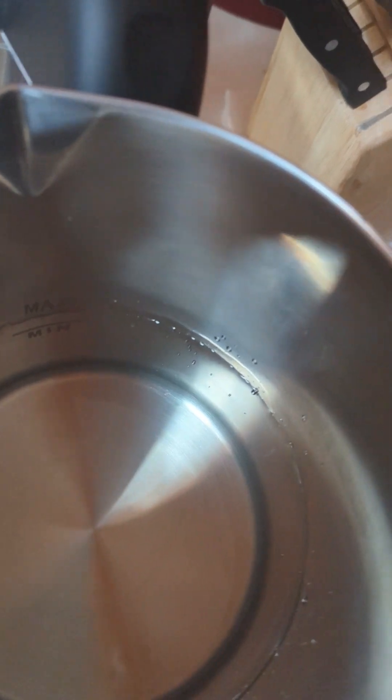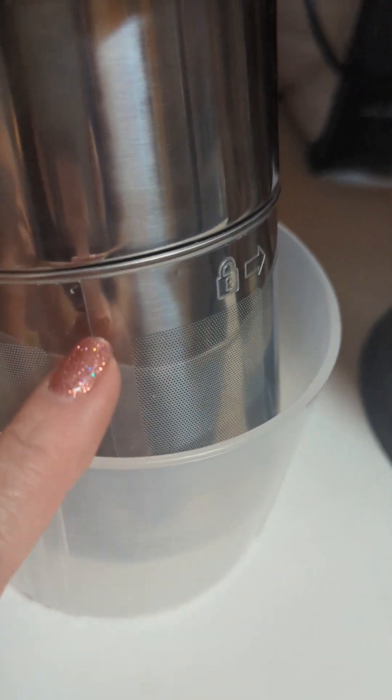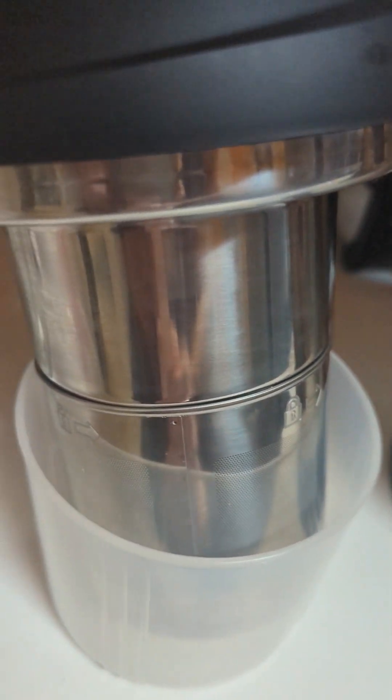The water is in here and you can see the marking — it's up to the max. You can't go above that. I have to open this part up and put everything in, and I'm going to show you.